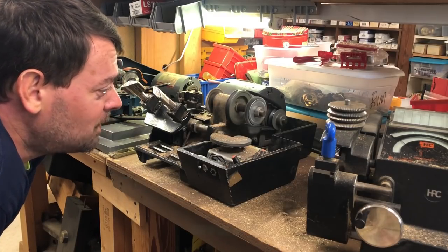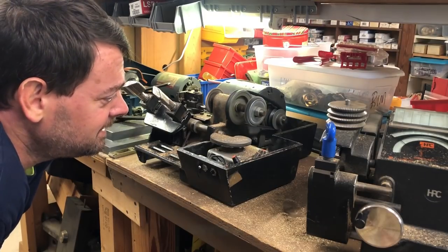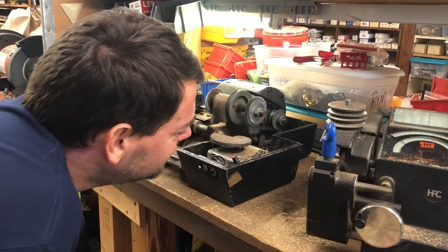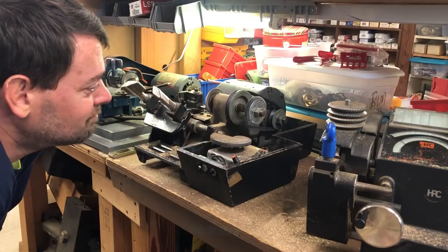Go. Go, little machine. Go. Go. You can do it. Ow.